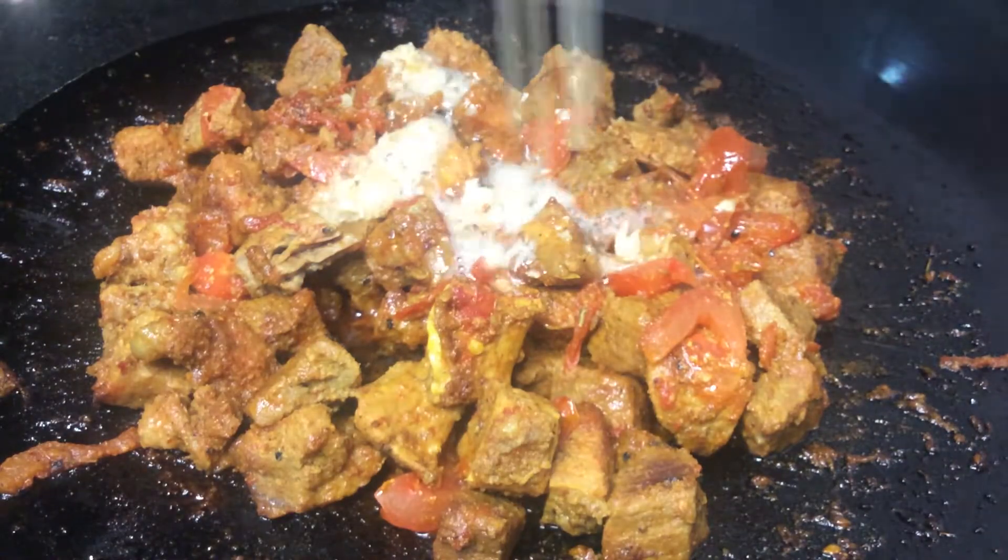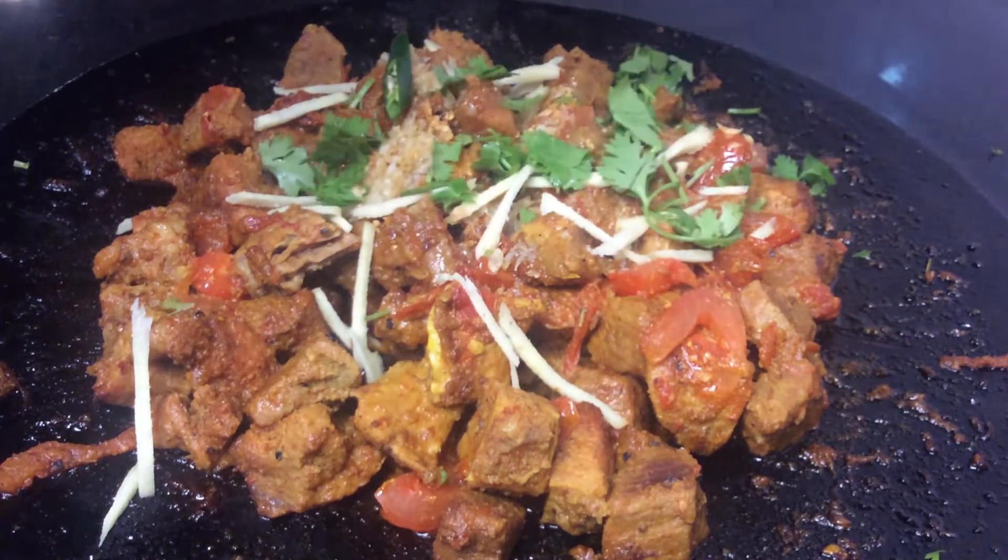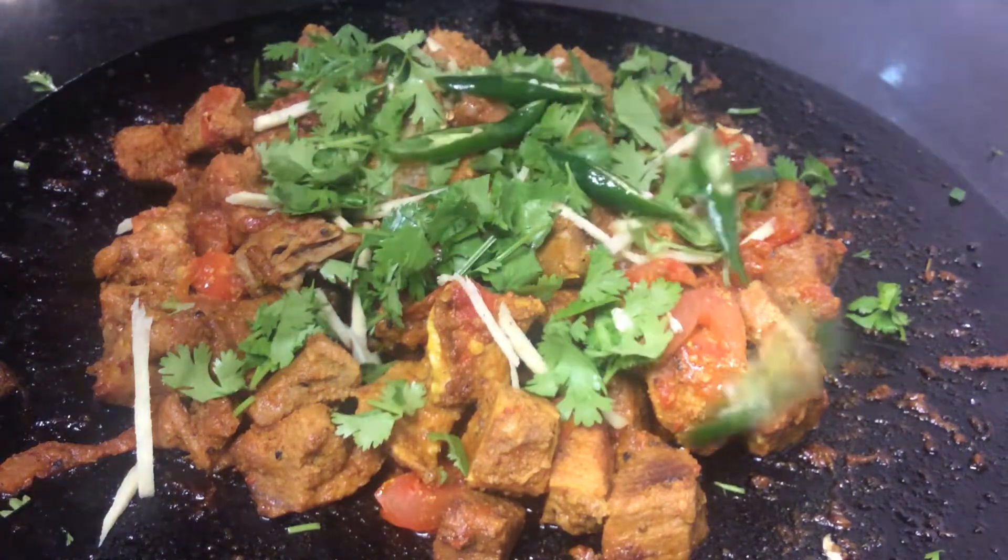Asalaamu alaykum viewers, we are going to make this delicious recipe of beef today. It's tender, delicious, and full of flavor, so let's get started.